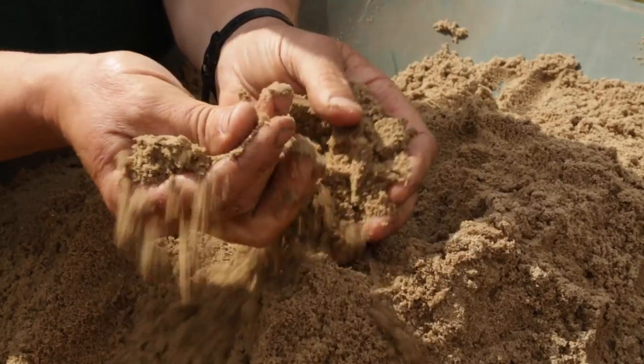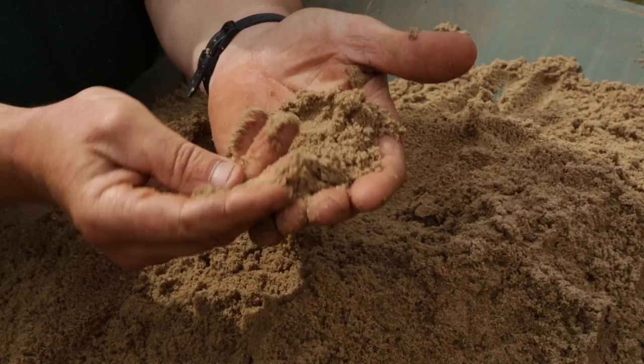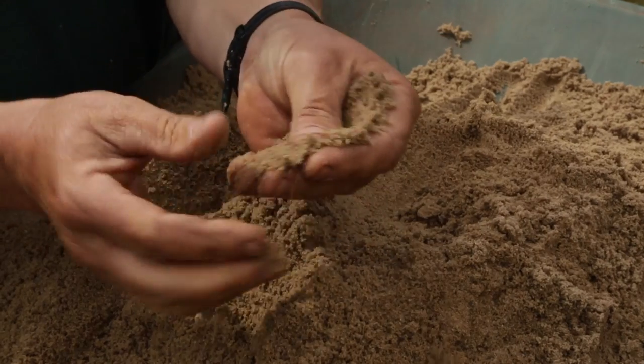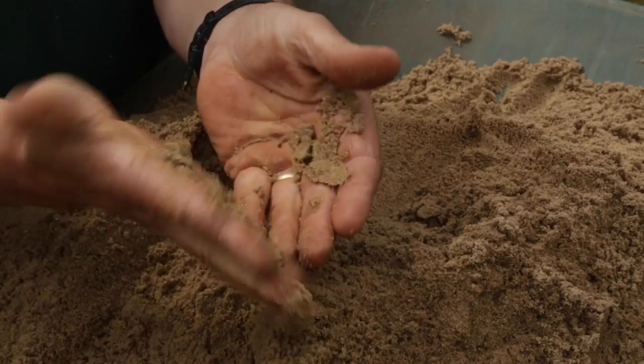Today we're using a very sandy dressing — it's actually an 80-20, so it's 80% loam and 20% sand. That's a washed sand, coarse washed sand.